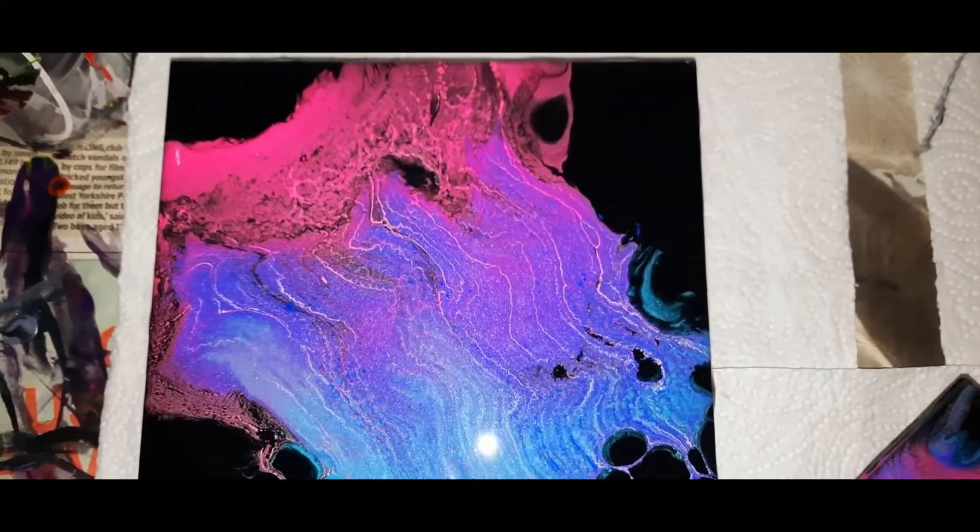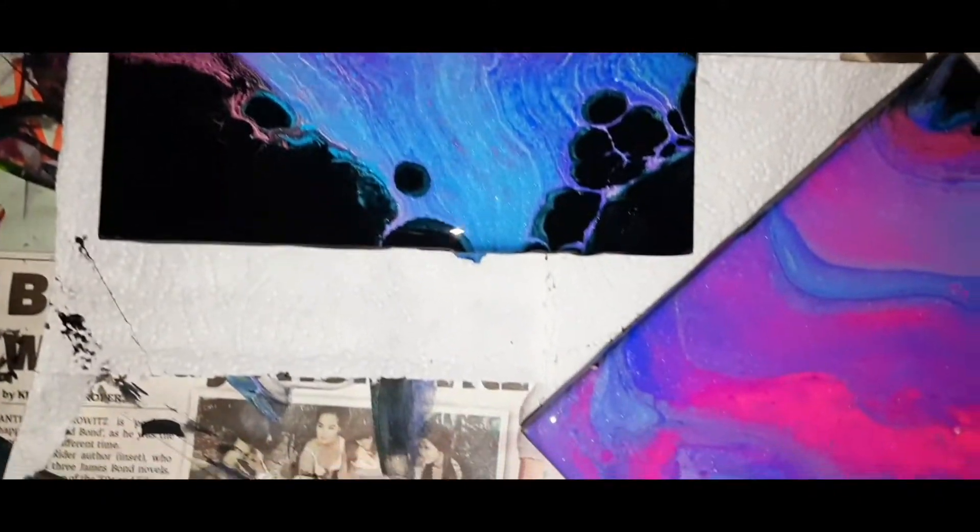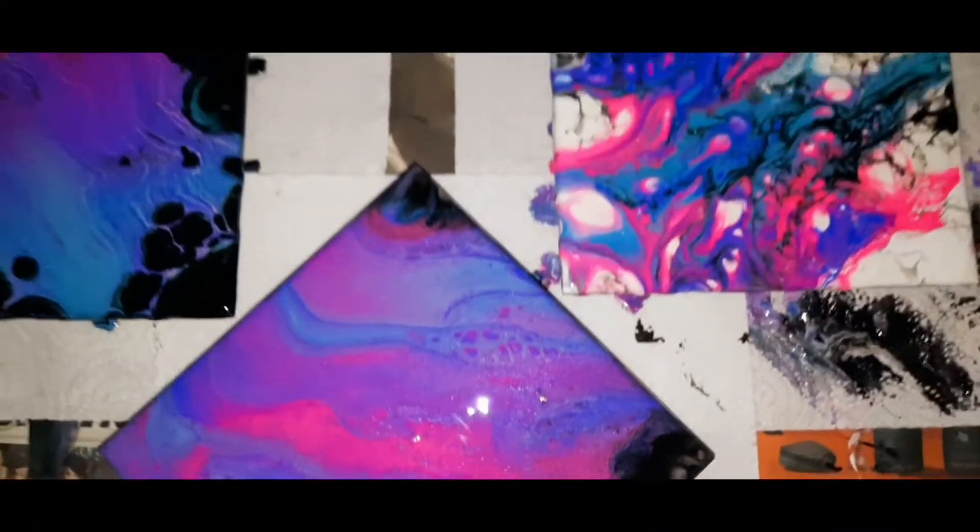That one looks like a jellyfish straight away and it glows, look at it. They're all with metallic — the pink's not metallic.